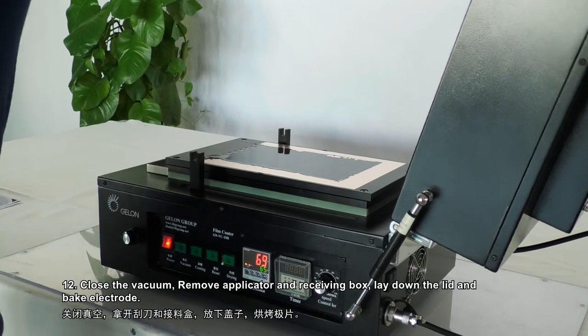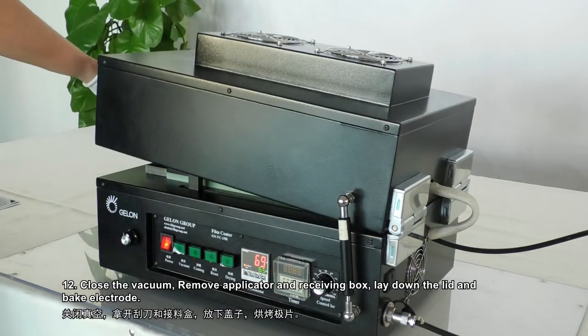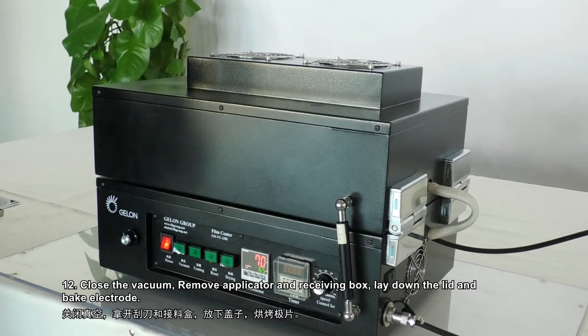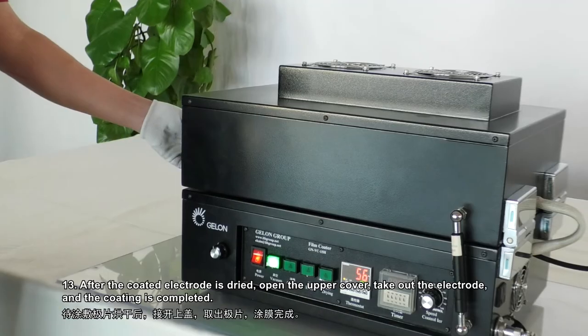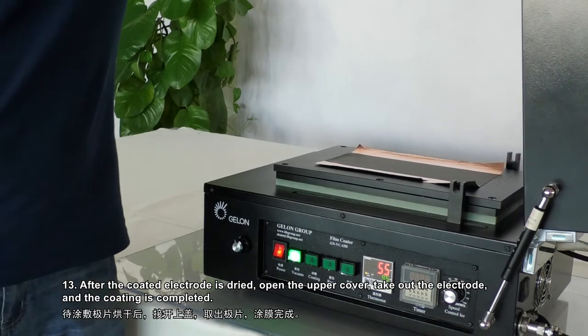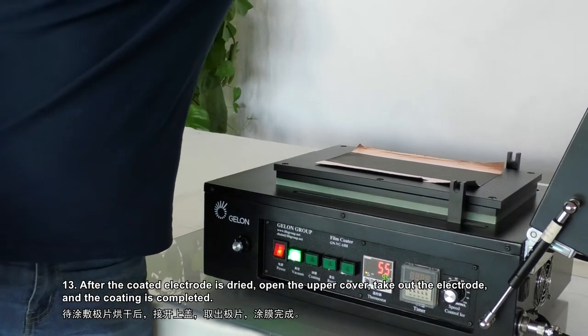Step 12: Close the vacuum, remove the applicator and receiving box, lay down the lid and bake the electrode. Step 13: After the coated electrode is dried, open the upper cover, take out the electrode, and the coating is completed.